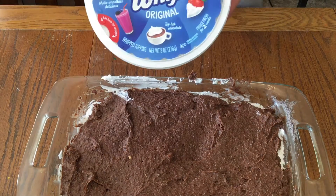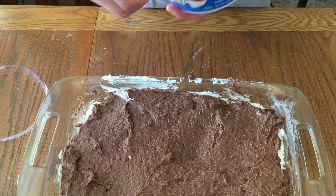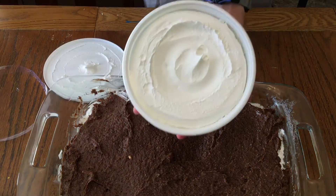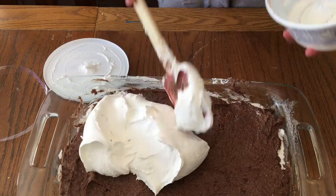So now we add layer four, which is another eight ounce tub of Cool Whip. You just use a regular eight ounces, measure it out, or just buy the eight ounce tub. Basically you're going to plop it on there and smooth it out so it looks all nice.